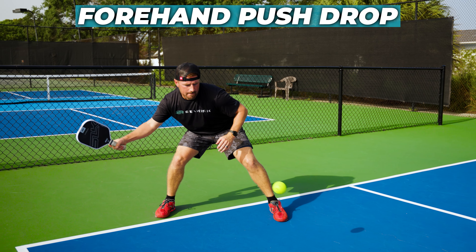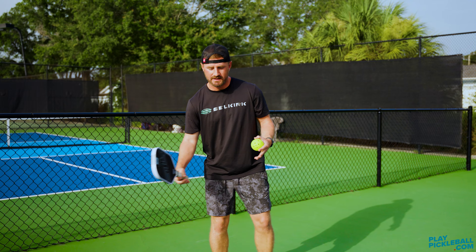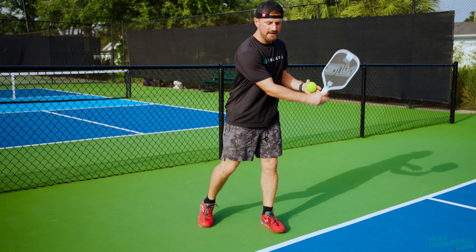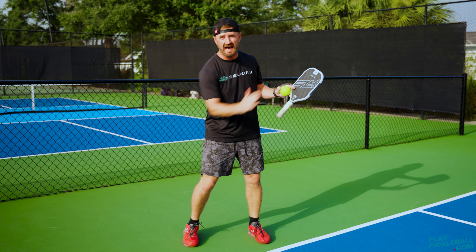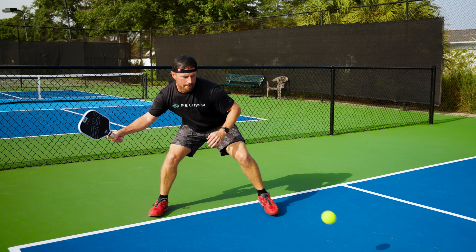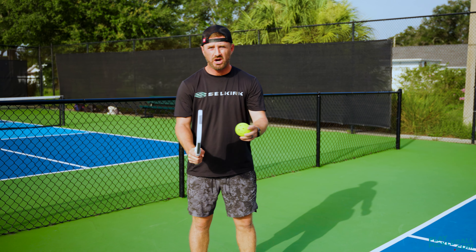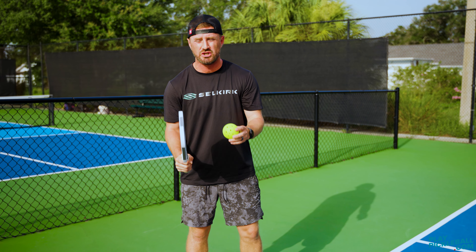The first type of drop we're going to go over is the forehand push drop. I call this a push drop because it's a low to high motion, as opposed to a slice which might be a high to low motion. When you hit this drop, it's going to be a little bit more defensive. It's going to give you a little bit more loft and put some slight back spin on the ball.